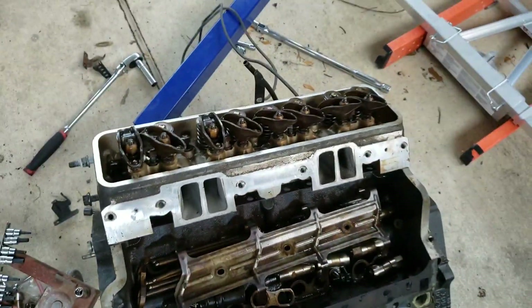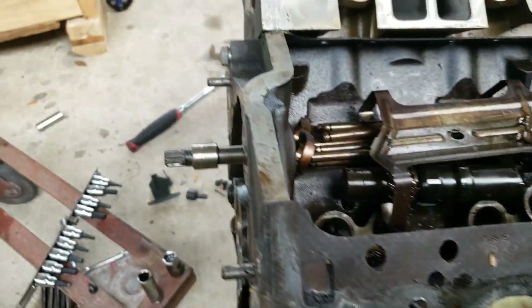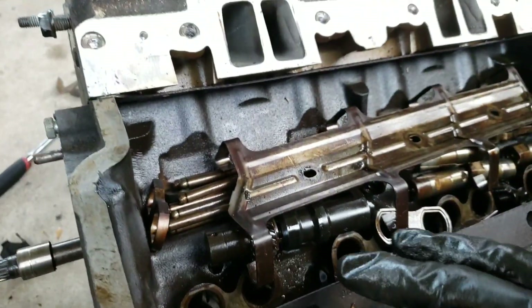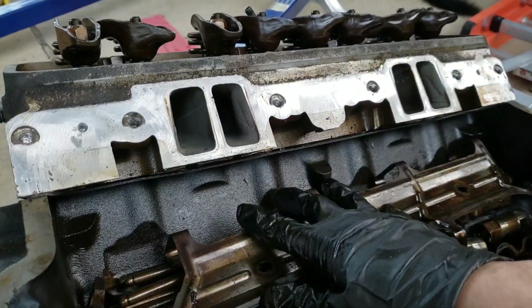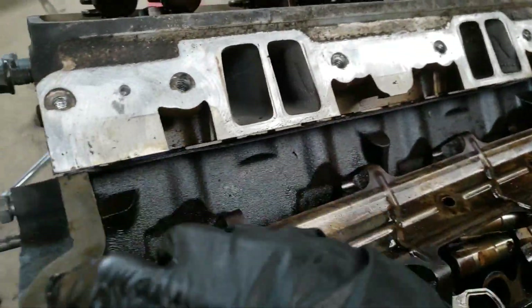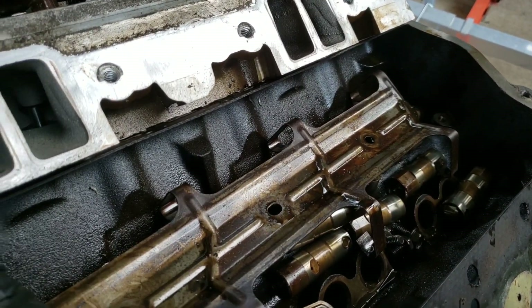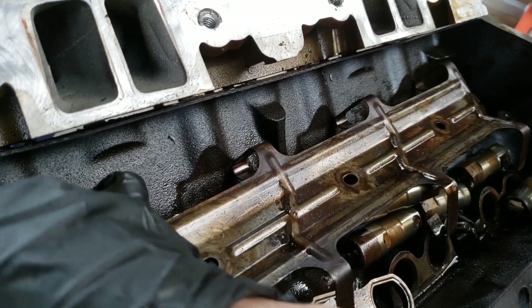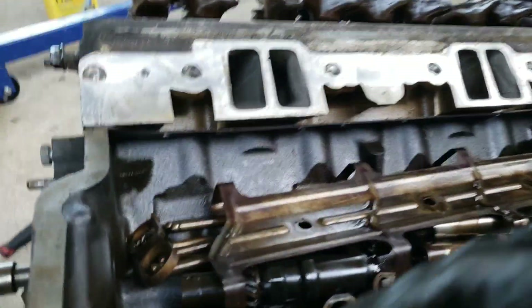Hope that helps somebody out. I haven't really seen any instructional videos on YouTube about how to take cams out — everybody just shows cam swaps but no one really goes into detail on the actual process from start to finish of taking everything loose, moving the pushrods, lifters, and lifter guides to actually be able to take the cam out of the block. Hope that helps somebody out. If you would consider subscribing and give it a thumbs up — should have some more videos coming soon. It's always something new with this engine and my little Corvette. Thank y'all, bye.